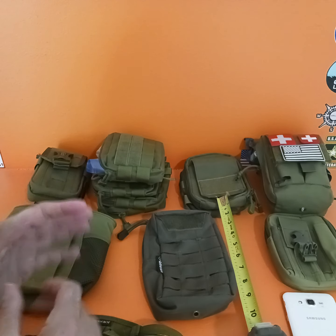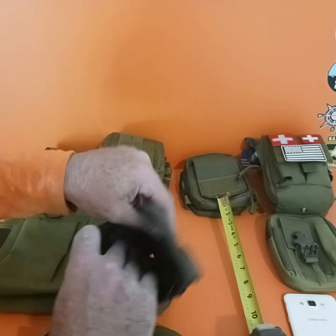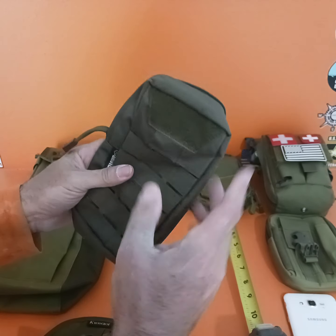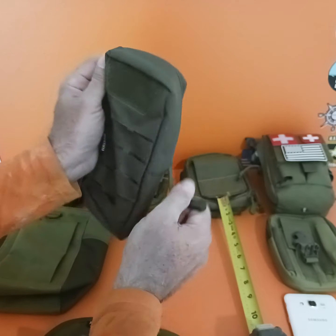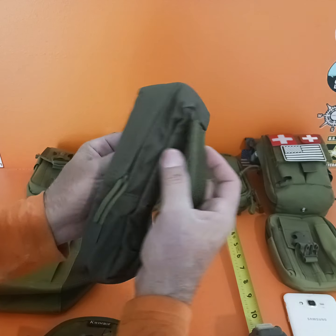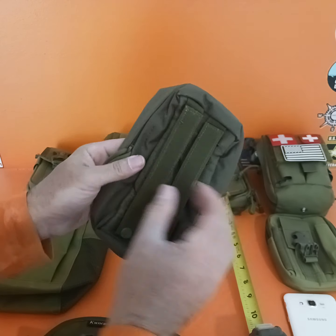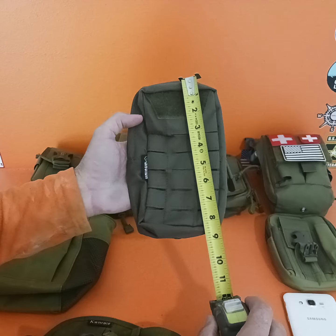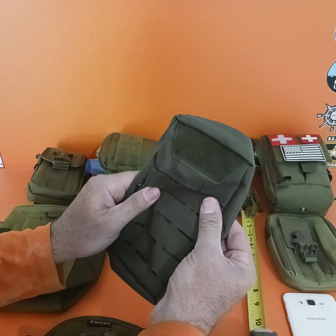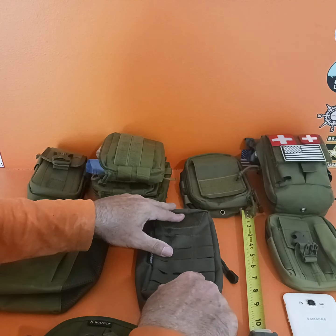The next MOLLE pouch I picked up is one of these guys. This is good for a little bit bigger items — you could just put a good-size item in here. There are no interior pouches or anything inside. The only thing is it has one zipper, but it has the snaps so you can attach it via the MOLLE system to chest rigs, different stuff, or on the outside of your rucksack. This one measures eight inches tall by four and a half inches wide. You can fit a ton of stuff in here, but it's not great for EDC — this would just be a good organizer pouch.